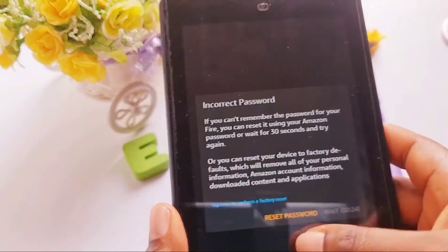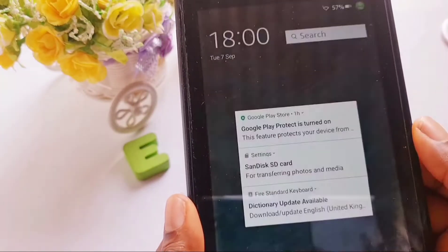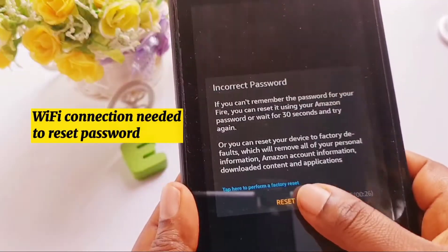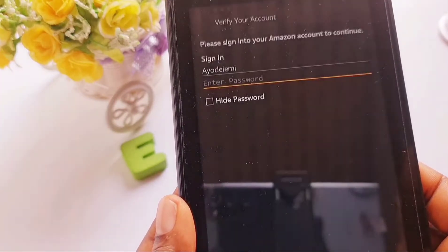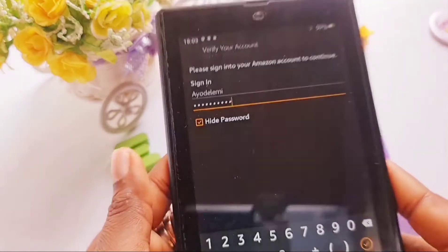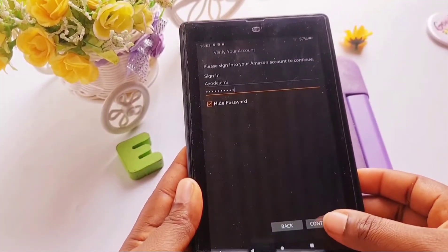As you can see on the screen, it has given us two options: 'Tap here to perform a factory reset' in blue, and 'Reset password.' We are resetting the password. You need a Wi-Fi connection to do this, so if you are using this first method, ensure that your Wi-Fi connection is on.